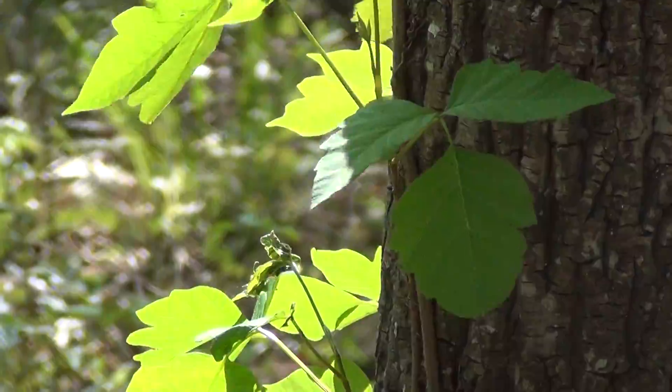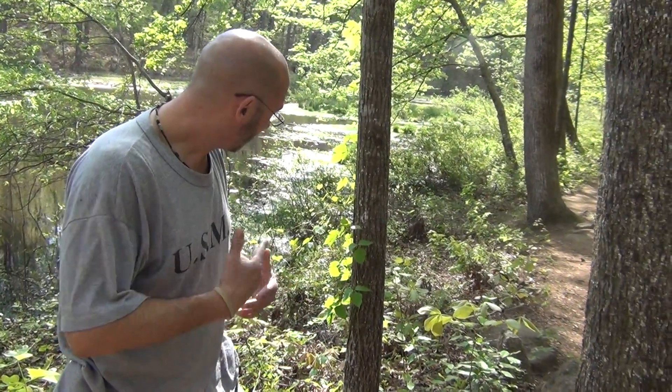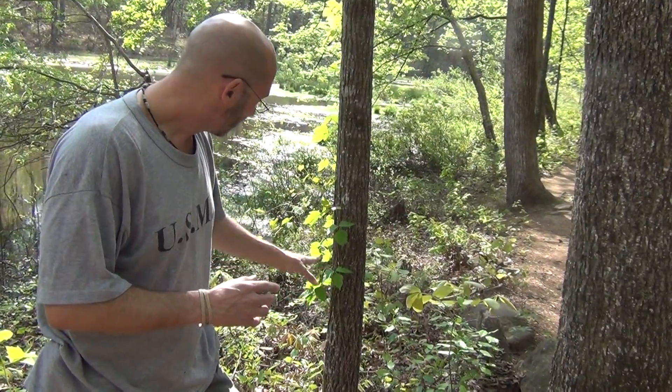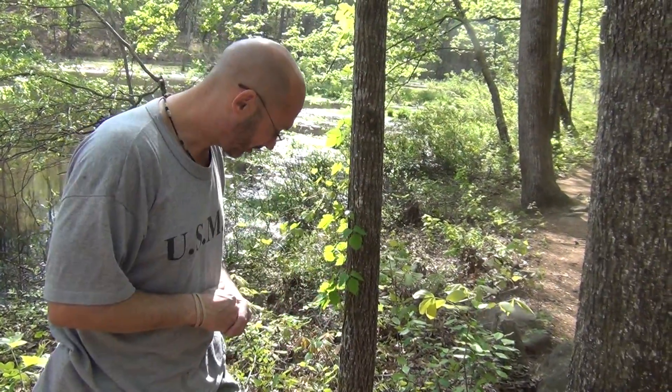Another good thing to do too is find a patch of poison ivy somewhere and watch it throughout the whole year. Go visit it. Throughout the year it'll change colors, it'll change sizes, and it'll give you a great perspective. Within one year you'll become a poison ivy expert. Highly recommend you do that — find some poison ivy and watch it throughout the year.